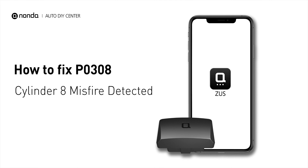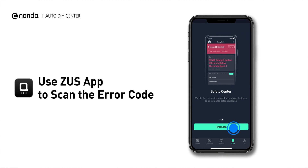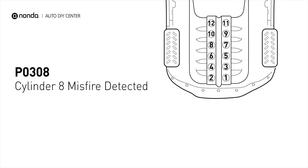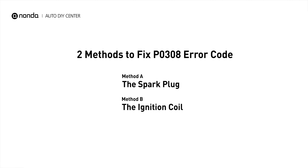If you are getting a PO308 error code, this video is going to show you two practical solutions to fix the error code at home. Use the Zeus app to scan your vehicle and see the error code PO308 — it indicates that cylinder number 8 is experiencing misfires. There are two simple DIY solutions you can try to solve this problem.